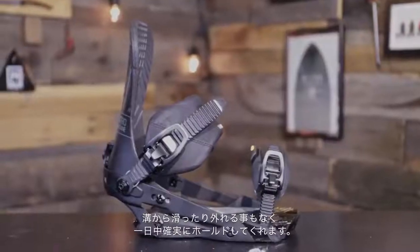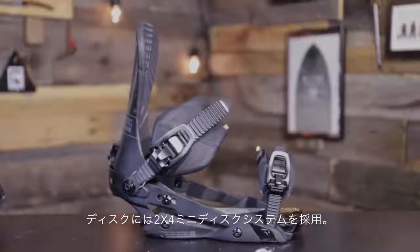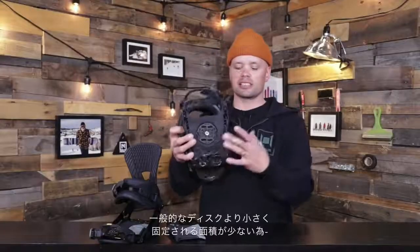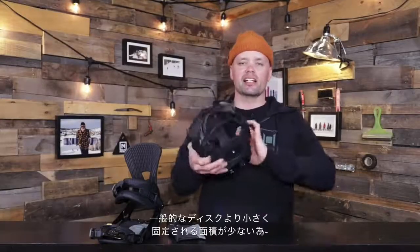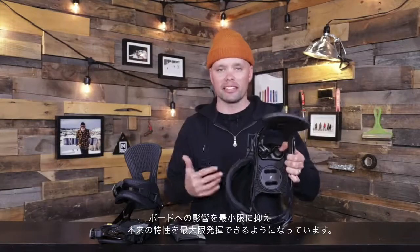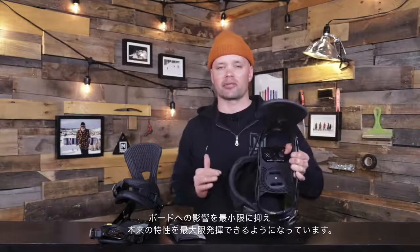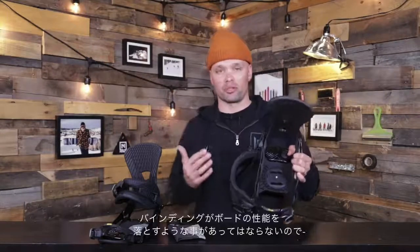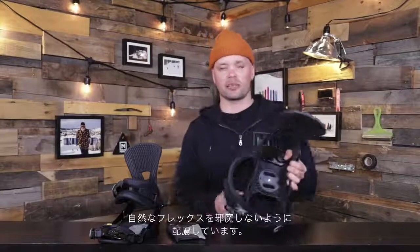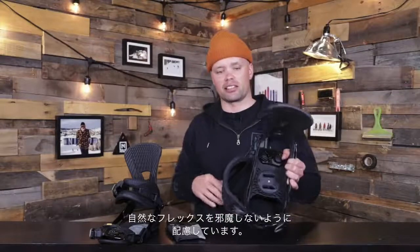The Machine uses our 2x4 mini disc system, which are these mini discs right here. As you can see, it's smaller than your average disc, creating less dead space on the board and allowing the board you're riding to flex naturally and use the natural flex pattern to ride the way it's built to ride. We don't want the bindings obstructing the way the board rides, so the smaller the imprint, the more naturally the board flexes underfoot.